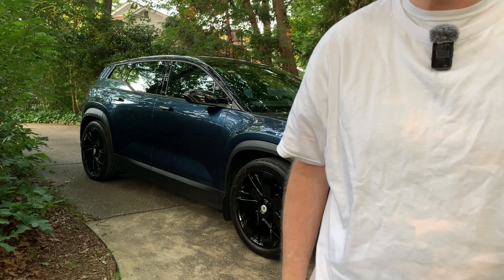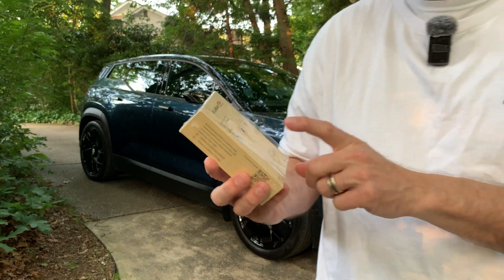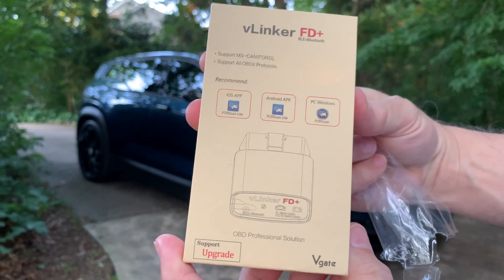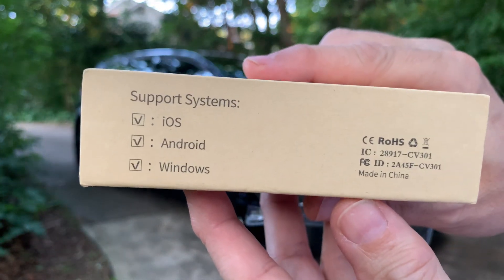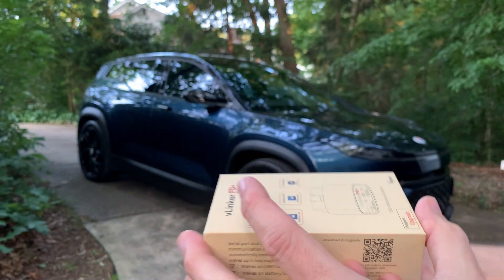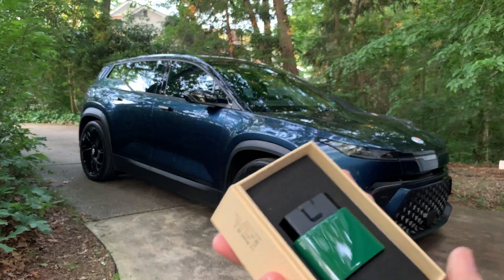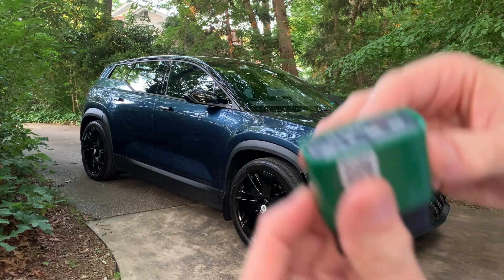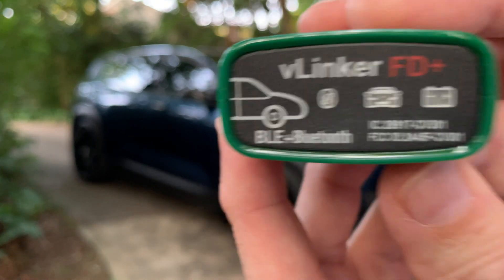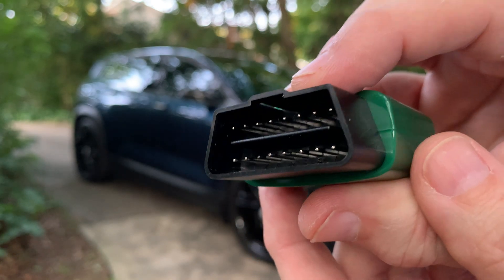When I was talking about diagnostics, you're going to need an adapter for the OBD2 port. I happen to have one right here — this is the Vlinker FD+, which is the only one listed as compatible with OLP. It shows support for iOS, Android, and Windows. I purchased this on Amazon for around $40. It says Vlinker FD+, BLE plus Bluetooth, and it has to be version 4 for compatibility. On the other side is the connector for the OBD2 port.